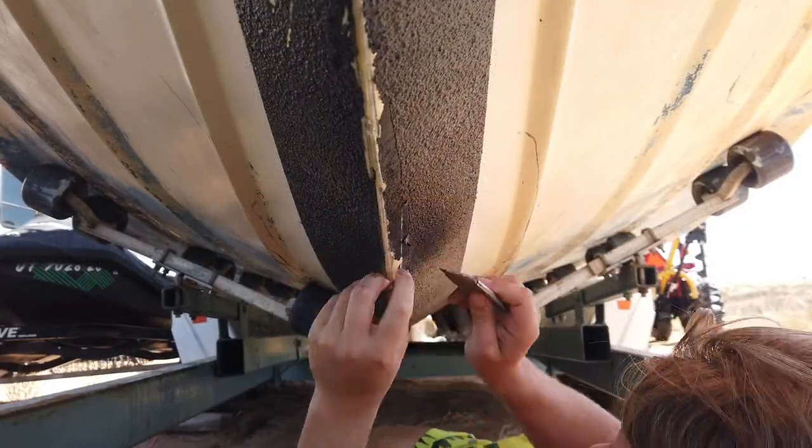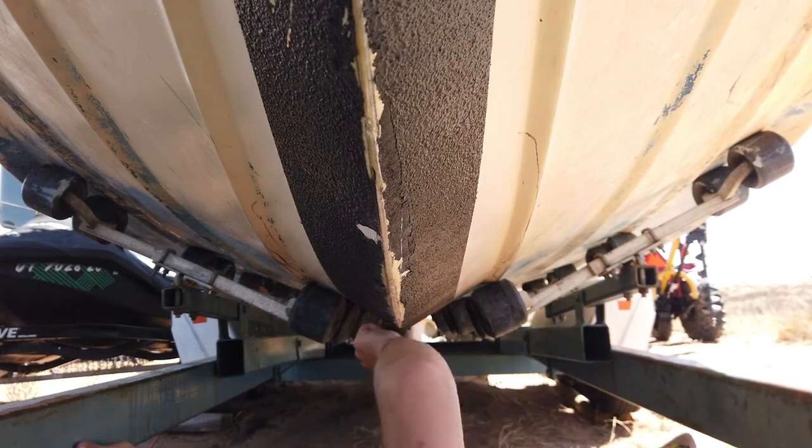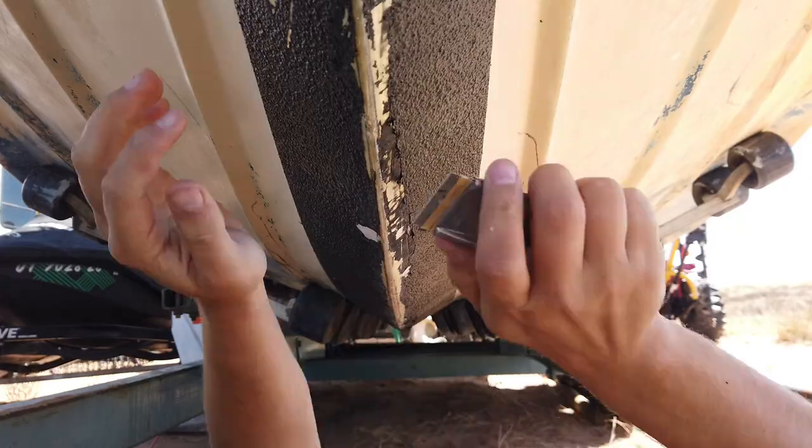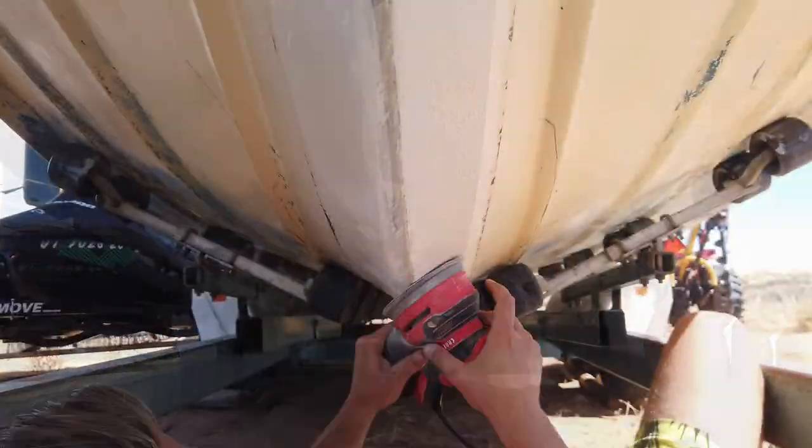Repairing the keel was easy. All I had to do was remove the guard and epoxy in the damaged section, and that was done mostly with a scraper. I then sanded clean, reapplied the epoxy, taped, and finally reapplied the guard.